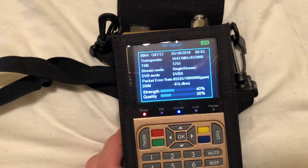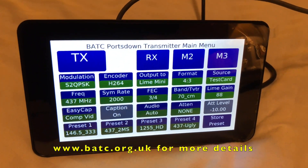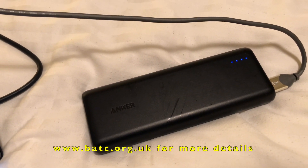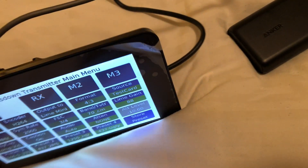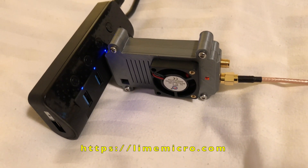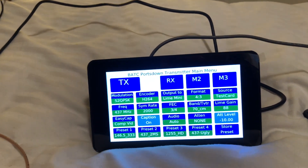If I press the info button I'll get an info display on the screen - nothing being transmitted at the minute. Let me take you around the rest of the kit. This is the BATC Ports-Down - it's basically a Raspberry Pi with the seven-inch official Raspberry Pi screen. I've left the plastic on it because I'm transporting it a lot at the minute. It's running off just a regular Anker-type 20,000 mAh USB power bank battery. Over here I've got a USB hub going into one of the USB ports on the Raspberry Pi, and this is a Lime Mini - there's a little fan in there. The Lime Mini is a full duplex receiver-transmitter and the Ports-Down software can drive that.